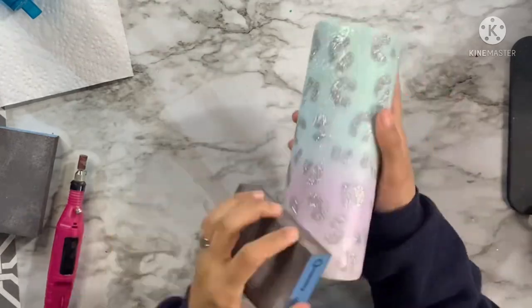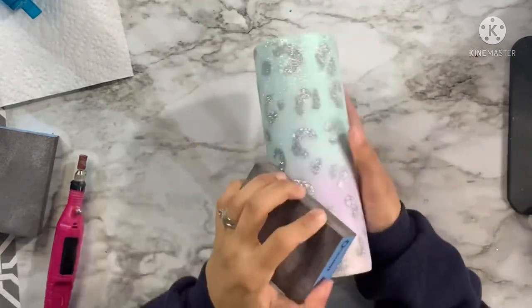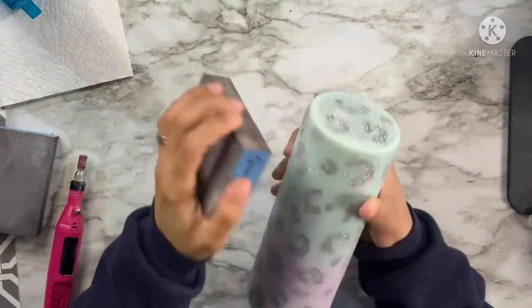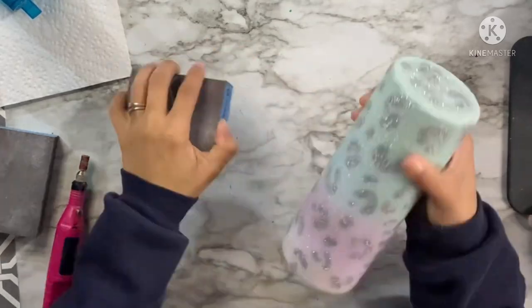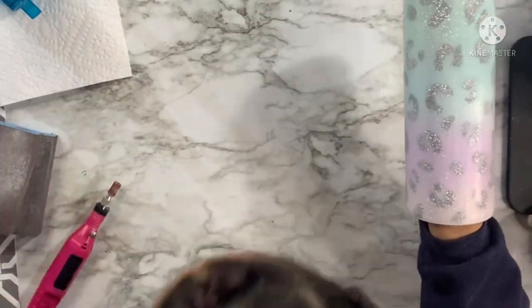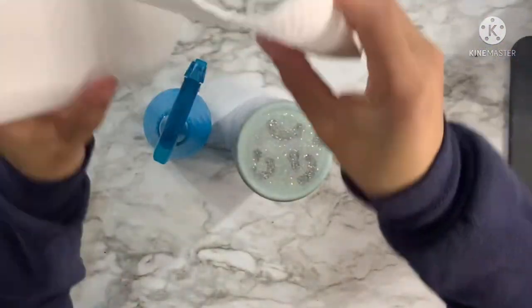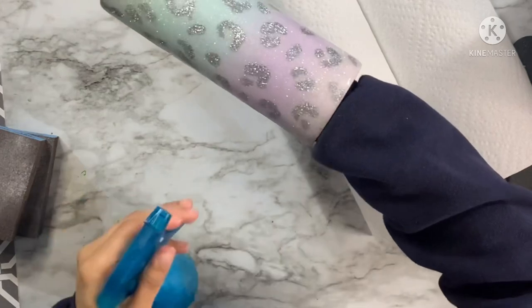After the nail file, I go over the entire cup with the 100 grit sanding block — a finer grit that smooths things out and removes any rough spots. Once everything feels nice and smooth I'm ready for final coats of epoxy. I spray down the cup with 91% alcohol from a spray bottle and wipe it down with a paper towel to remove all the grit and dust before putting it back on the turner for the final coats of epoxy.